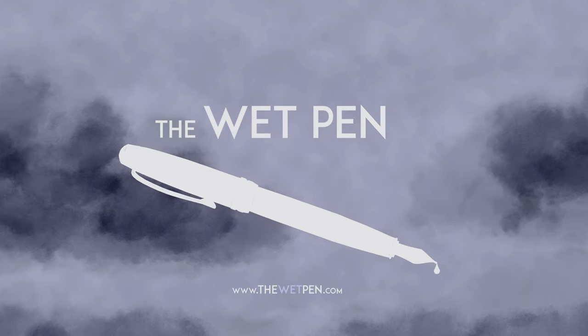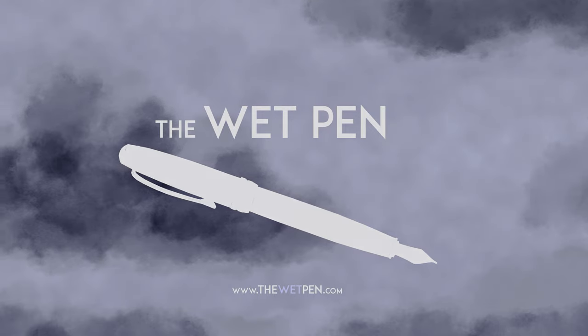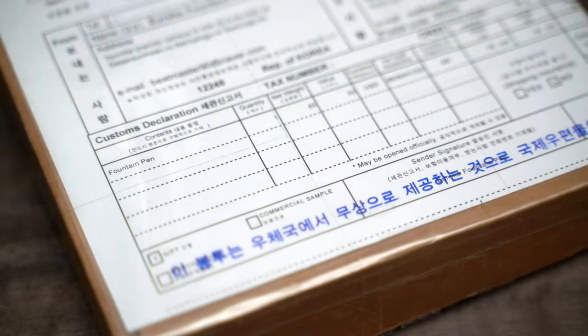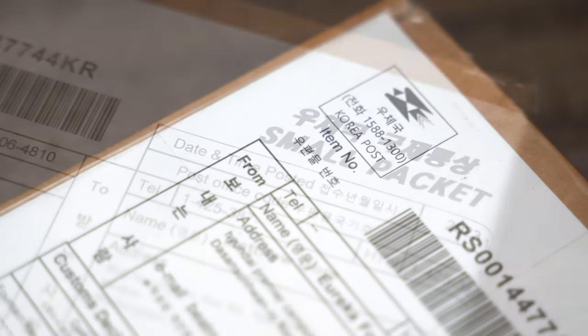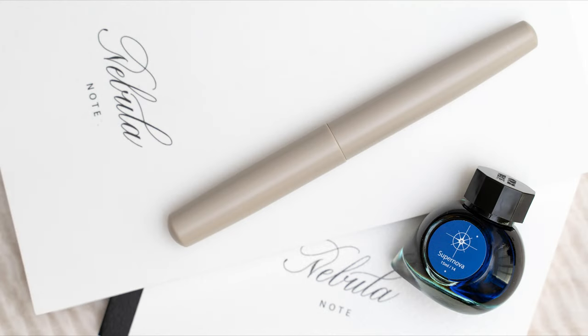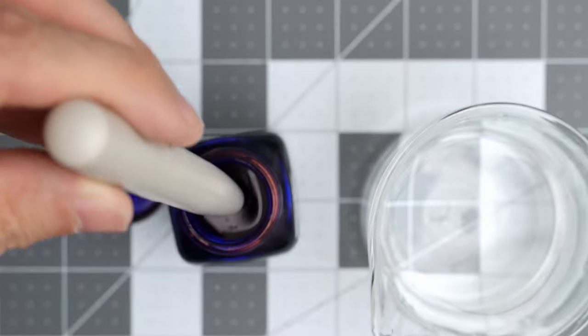Hello again, I'm Matthew from thewetpen.com, and last Monday I got another box in the mail from Korea. Those of you who saw my videos over the summer may remember the pen that I got from Eureka Pens, the Eureka Symmetry, which I dunked in Bay State Blue.